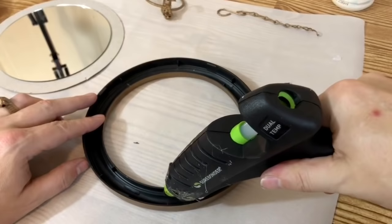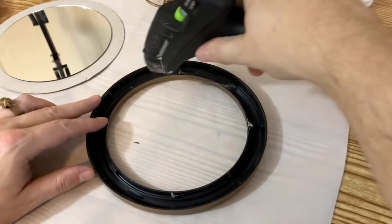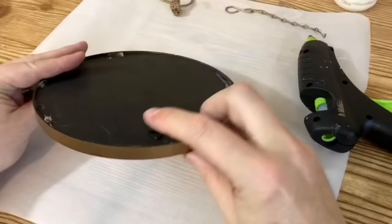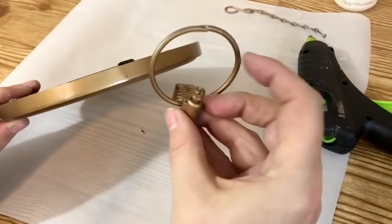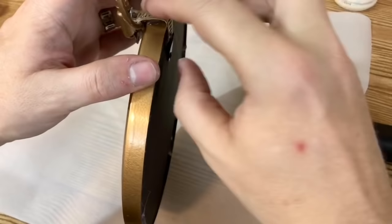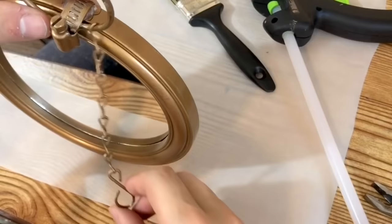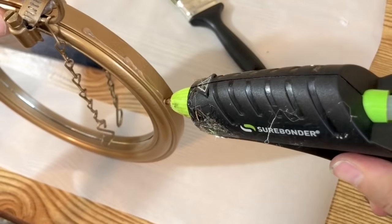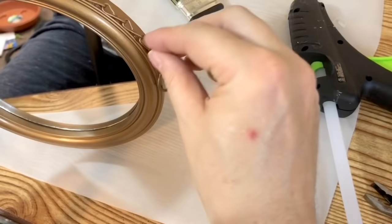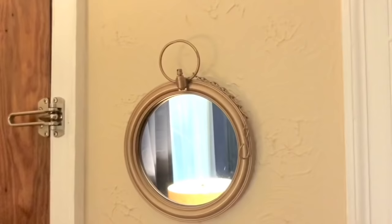I flipped the mirror over, added hot glue to those raised plastic areas that were holding the mirror in, and put the mirror right back on top. I put my mirror down, and when it was time to glue the pocket watch top on, I put a generous amount of hot glue on the inside and glued it right where the hanging hardware is on the back — that way when I hang it on the wall the pocket watch is upright. Then I took my chain, figured out how I wanted it hanging, put a line of hot glue along the edge, and glued the chain down so you can see it on the wall.